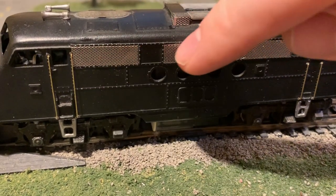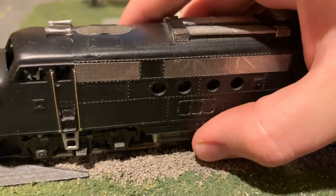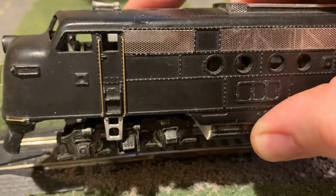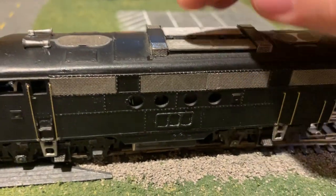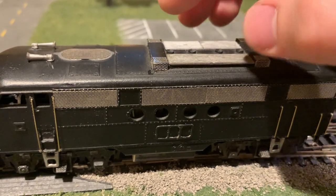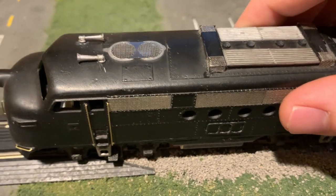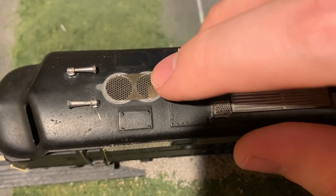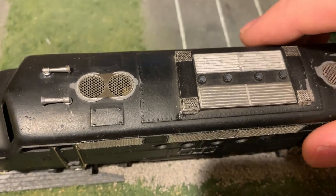I've replaced the old cast-in grills with some fully see-through etched grills, which I think really gives it a sharper appearance. I've also added etched grills up here, but couldn't get a see-through effect on those just because of the way the body's molded or cast. I was able to make these see-through though, and after I've finished painting, I'll add some little fans in there.